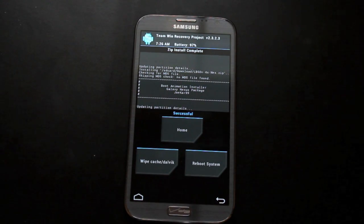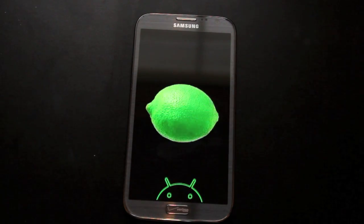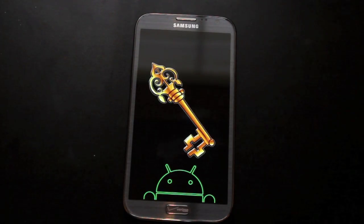Now for the moment of truth — we're going to go ahead and reboot the system, and you guys are going to see the awesome new Keyline Pie boot animation. And there you have it folks, a flashback to yesteryear. This is the Keyline Pie boot animation. I hope you guys have enjoyed it.